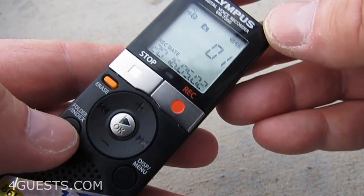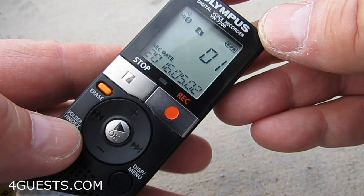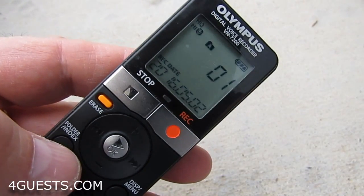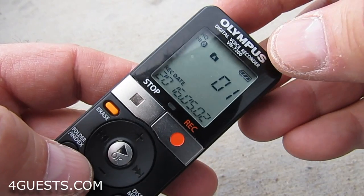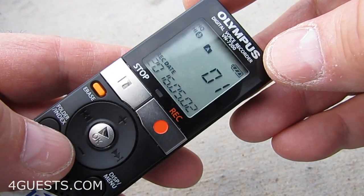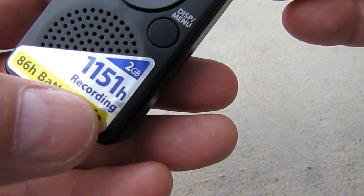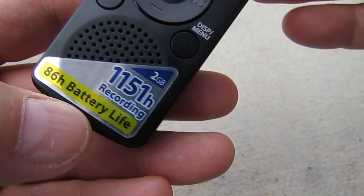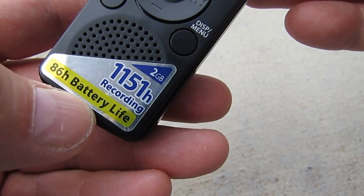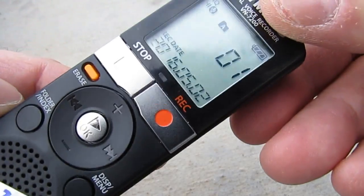You've got four folders: A, B, C, and D, and each of those four folders can hold up to 200 recorded files, so you've got 800 file capacity — up to 1,151 hours of recording time and 86-hour battery life, as it's saying right there. There's no way for me to confirm or deny that.